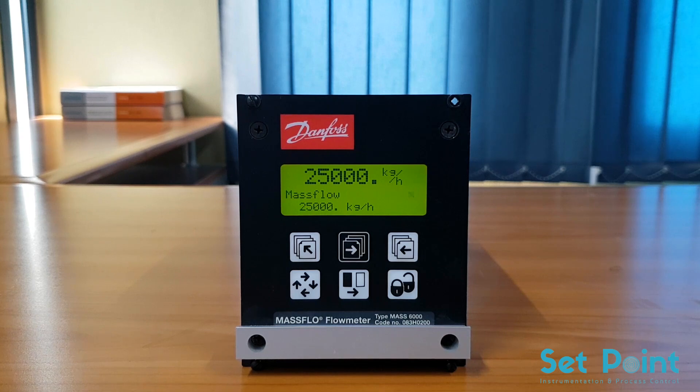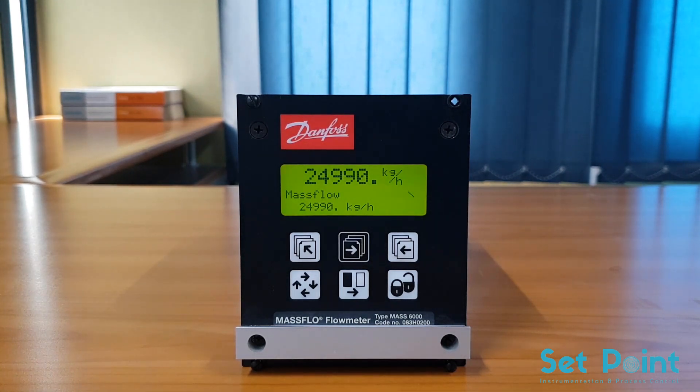Configuration is separated into two parts in this demonstration. In the first part we will do basic programming of the transmitter. In the second part we will do the configuration even if we lost or damaged the PROM of the flow sensor.